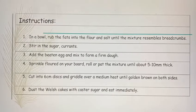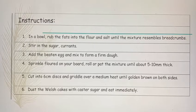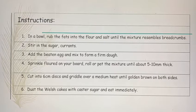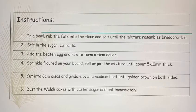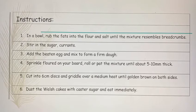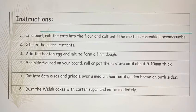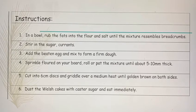In a bowl, rub the fats into the flour and salt until the mixture resembles breadcrumbs. Stir in the sugar and currants. Add the beaten egg and mix to form a firm dough. Sprinkle flour on your board, roll or pat the mixture until it's about 5 to 10 millimetres thick. Cut into 6 centimetre discs and griddle over medium heat.